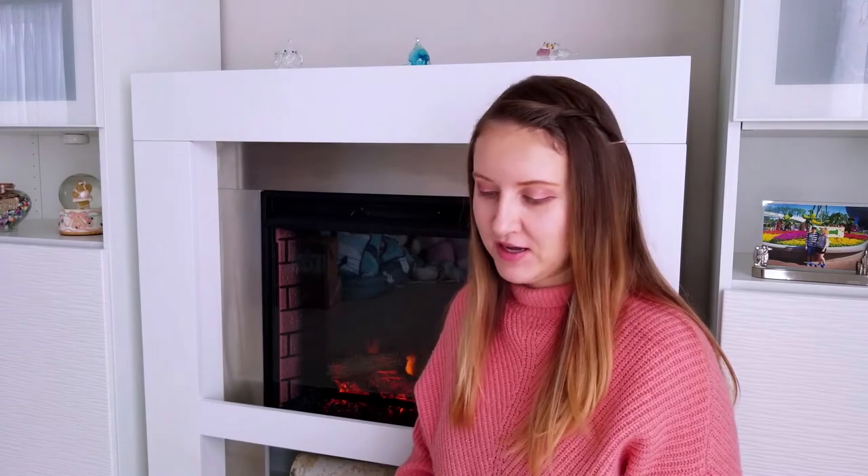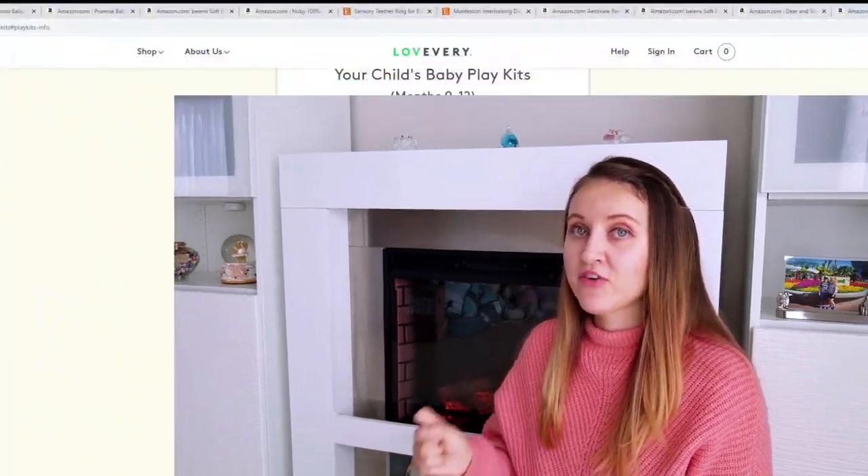Moving on to the Charmer play kit, this is for the three to four months of age. What we're going to notice here is we're continuing to develop the baby's eyesight, so we're going to still give them things to look at. We're also going to now encourage using those hands that they found to grasp items and possibly start handing them from hand to hand.